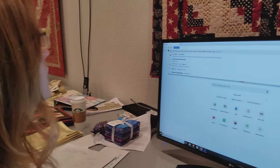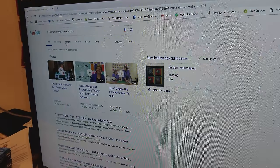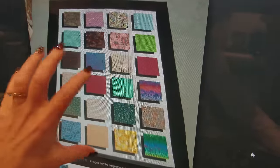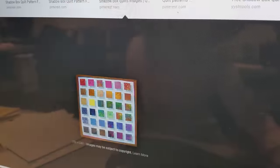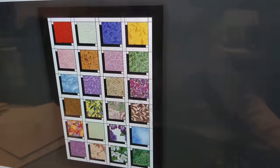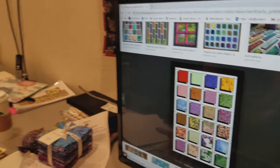Hi, I'm Donna Jordan from Jordan Fabrics. I've been wanting to make a shadow box quilt. This is something that uses big squares and each one of the squares looks like it's casting a shadow onto the quilt behind it. There are lots of different variations — you can do it with long pieces or square pieces. Let's go over to the retail store and grab some nice fabrics and get this started.